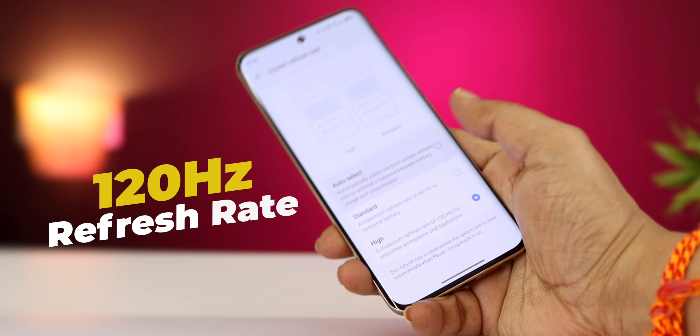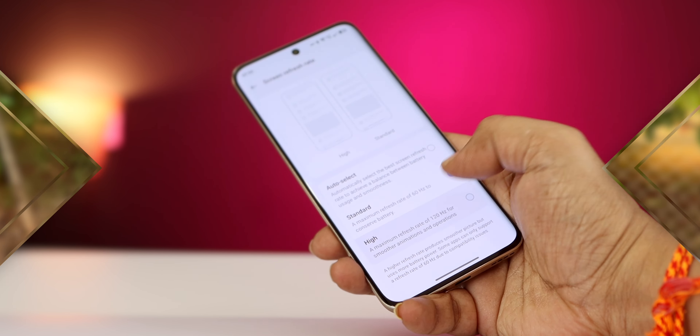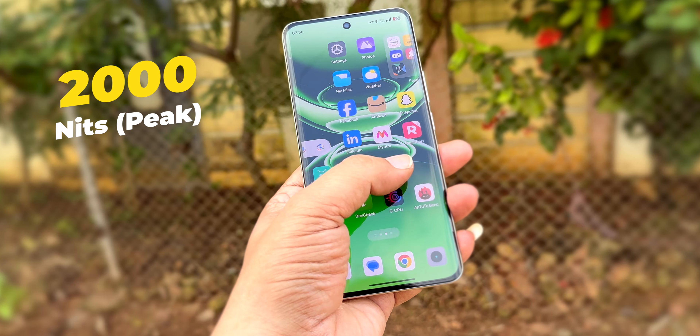The display operation is smooth at 120Hz refresh rate. The peak brightness reaches 2000 nits, giving you good sun visibility.